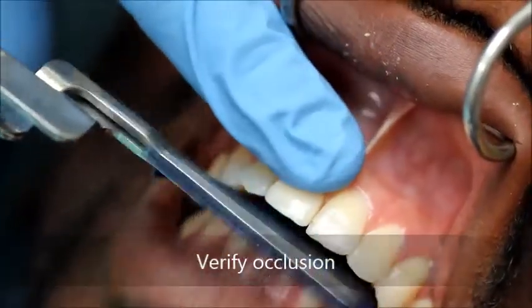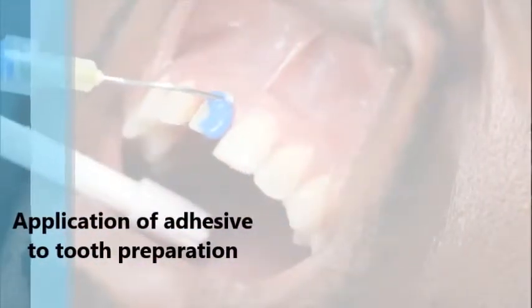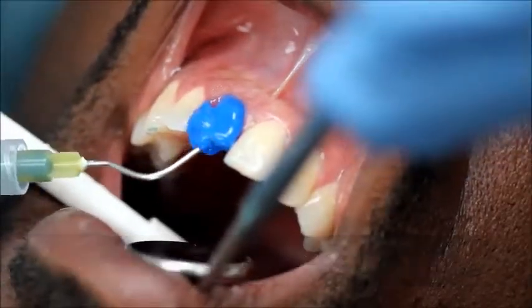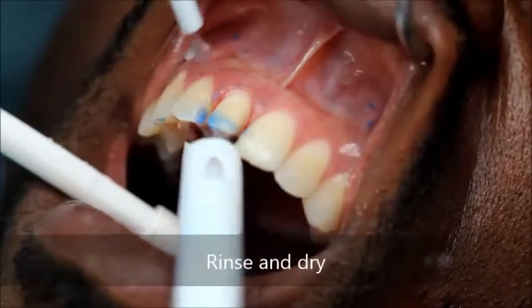Occlusion is examined and the crown is then cleaned with water. The tooth is now prepared for bonding using a total etch adhesive technique. The tooth is etched for 15 seconds with 37% phosphoric acid, then rinsed and lightly air dried without desiccating the dentin.